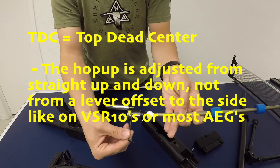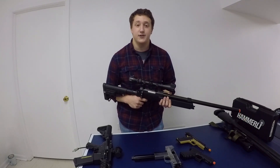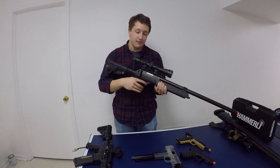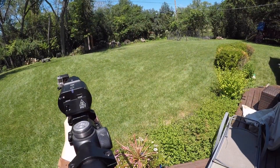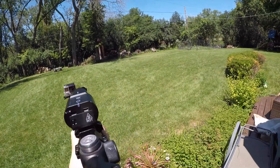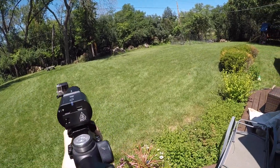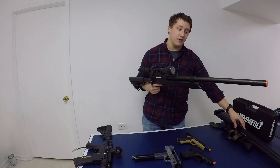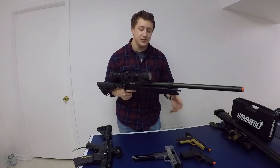It's got an M150 spring inside, which gives it around 500 feet per second with 0.2g BBs. In terms of performance, it's really handy. You can customize the length of pull really easily. It's also really light — it weighs about 5 pounds — and it's really familiar to anybody who's run an M4 or AR platform in the past. This is effective at around 80 or 90 yards, which is about almost as effective as the SSG24. It's an awesome performance.